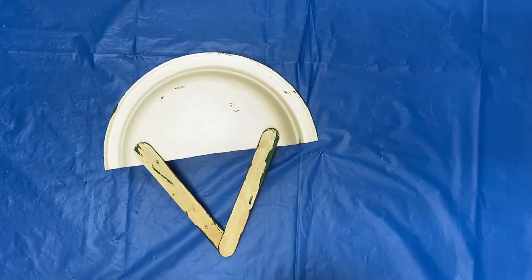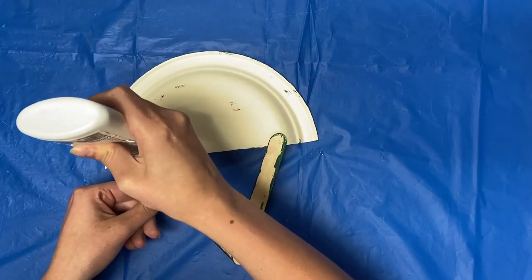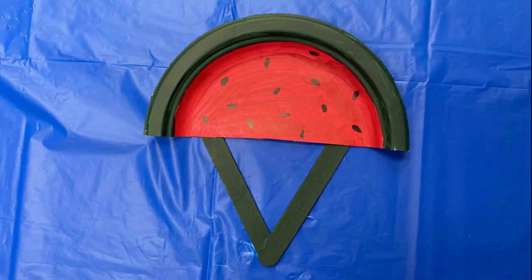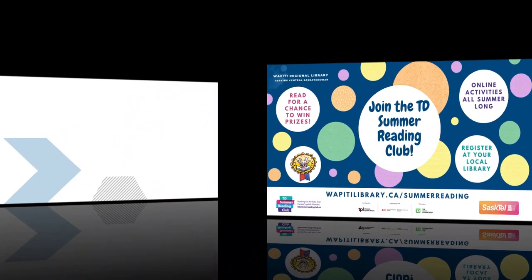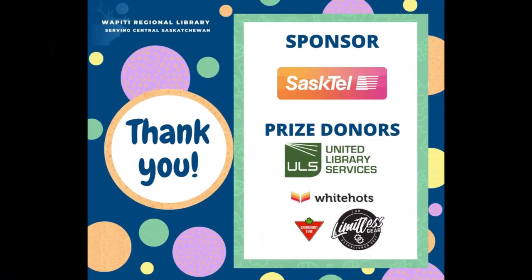Next, glue your popsicle sticks together and glue them to the back of your plate. Leave it to dry. Now that you have your fan, you can keep yourself cool all summer long. I hope you enjoyed today's craft and I'll see you next time. Bye.